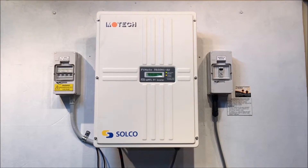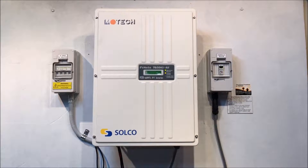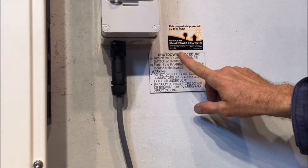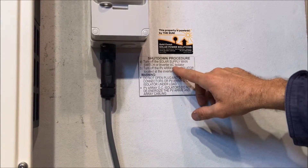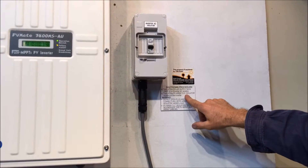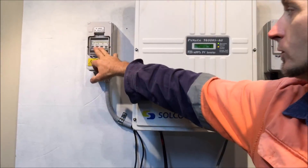For shutdowns of solar power systems, it's always important that you follow the shutdown procedure supplied with your system, which should be something like this: turn off the solar supply main switch, which will be located in your switchboard, or the inverter AC isolator. In this case we've got an inverter AC isolator here, so we're just going to throw that off. Then turn off the PV array DC isolator located at the inverter — that's over the other side here — so we'll throw that off as well.